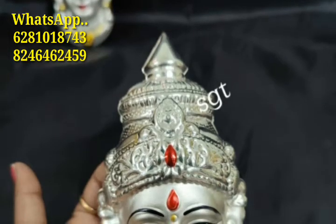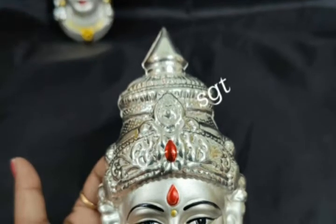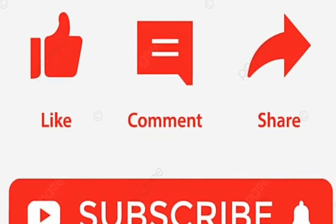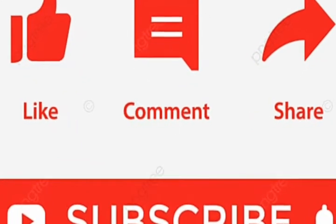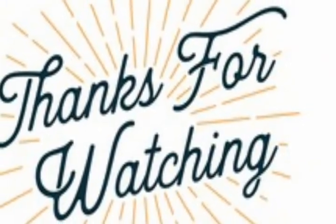Please like, share, comment, and subscribe to my channel P.O.S. Online Shopping. Thank you.